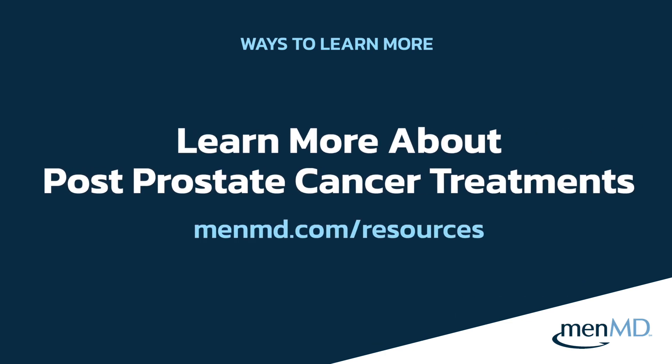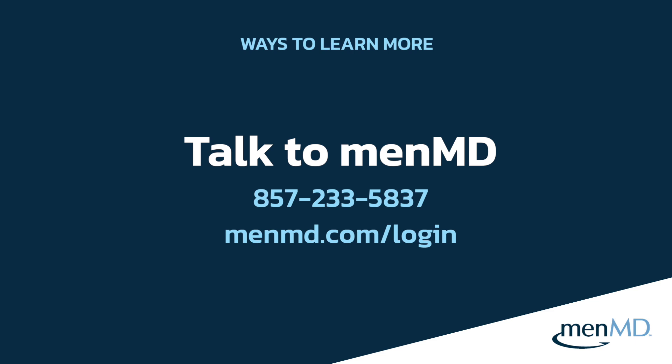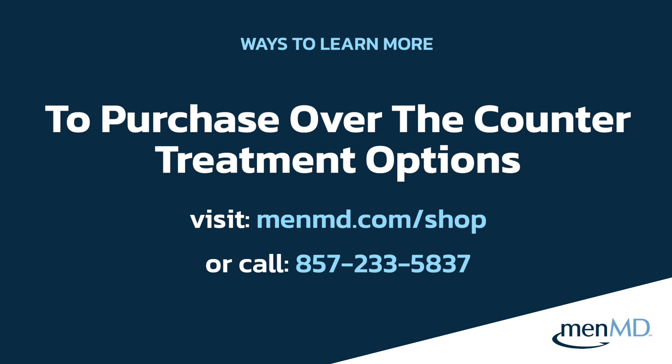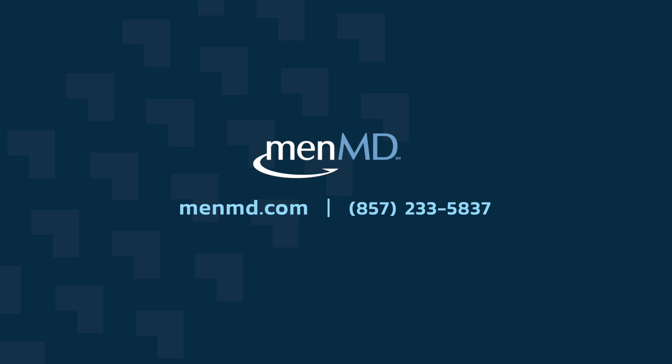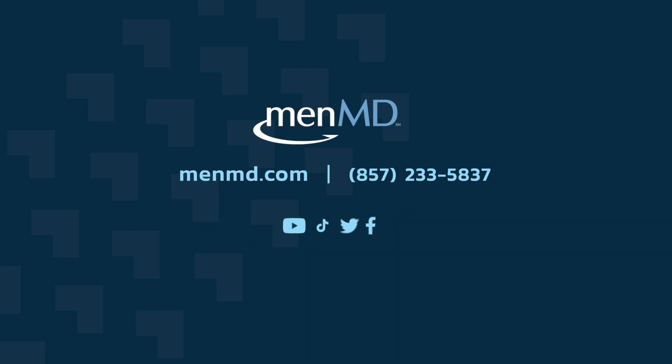If you'd like to learn more about post-prostate cancer treatments, there will be more resources in the Resource Center on menmd.com. You can visit this page to view instructional videos, guides, expert articles, and more. You can follow up by calling MenMD at 857-233-5837, or log into the password-protected MenMD portal to schedule an appointment with a personal health assistant. If you're interested in purchasing any ED or urinary incontinence products, you can head to the shop page on menmd.com or call our office. Be sure to subscribe to our channel and click the bell to be notified when new content is available. Thanks again for watching.